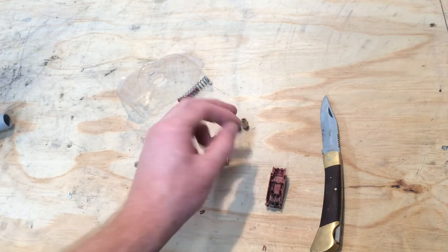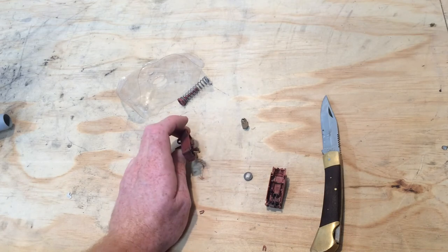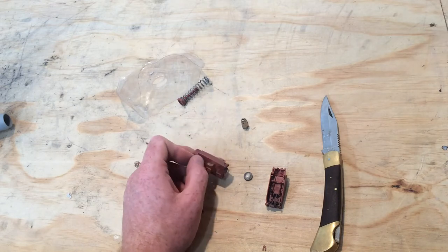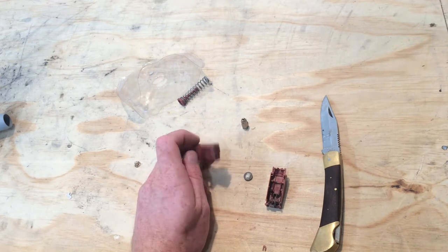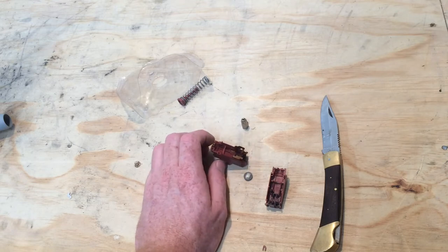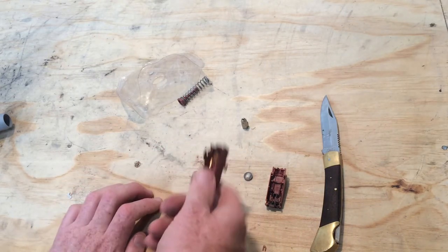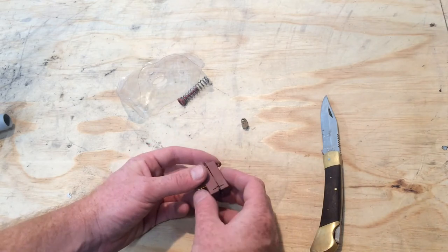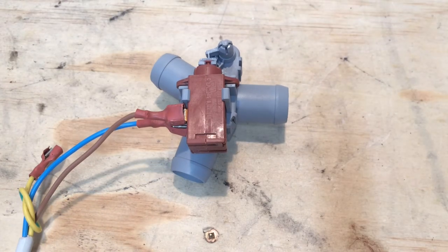After it shorts out across the surface you sometimes get a carbon trail and sometimes you don't, so once it's dried out it can actually read okay on a meter. The resistance is around 0.7 to 2.5 kilo-ohms depending on temperature, so it could measure fine. You always want to take the control board apart and check if that part of the circuit has blown. If you're fitting a new control board and the valve is a bit old, it's a good idea to also replace the wax actuator or the whole diverter valve.